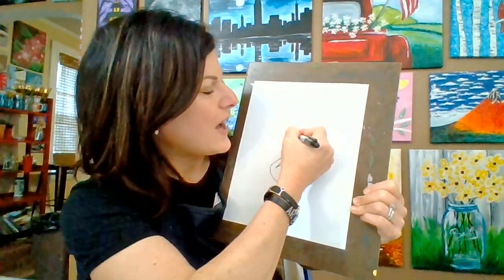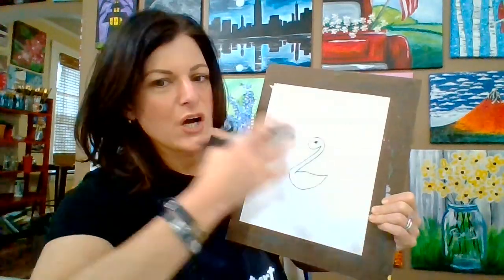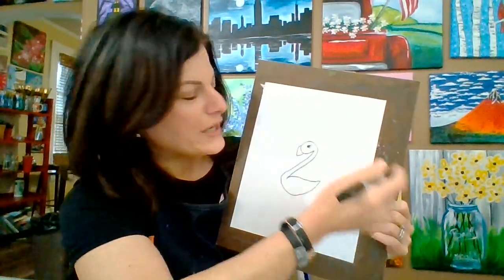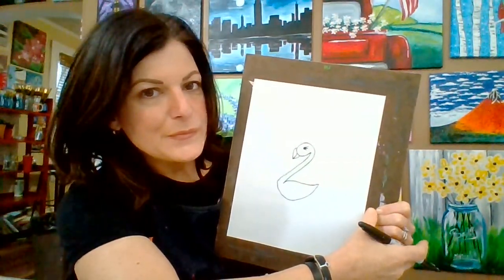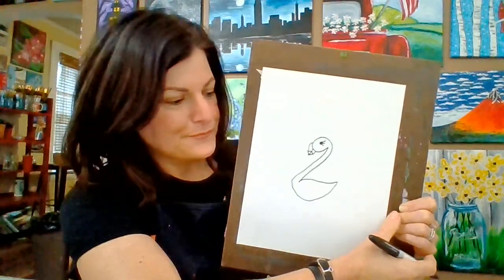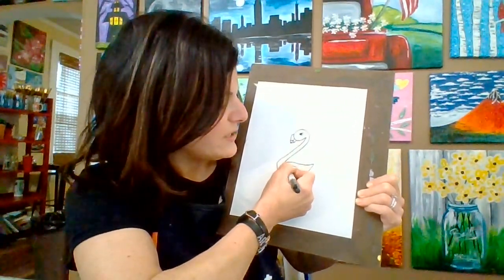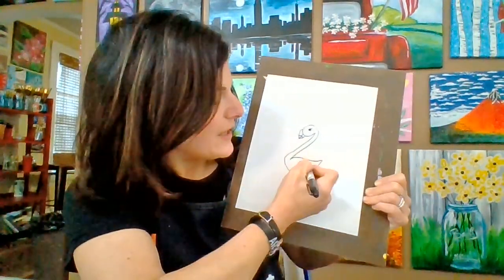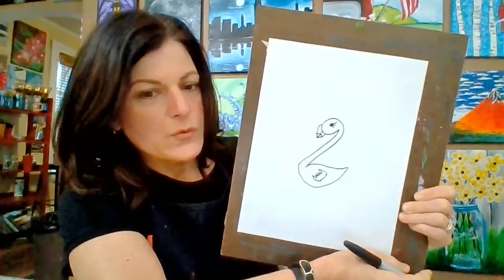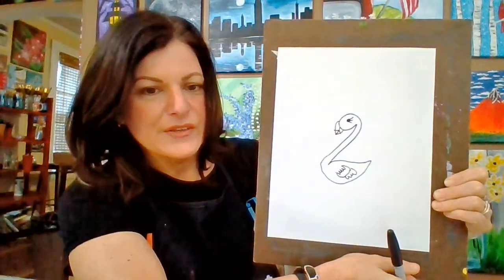Now we're going to give her a pretty little eye and some eyelashes — flamingos are so pretty. Then they have kind of a curved, hooked beak — it goes like that and like that. We're going to give it a line so we know her beak is closed, then a couple of dashes because the tip of their beak is black. Now we're going to give her a lovely fluffy feathered wing: almost like parentheses — curved line, curved line — close the bottom, then a row of loop-de-loops and another row of loop-de-loops. And there you have a pretty little curved wing.